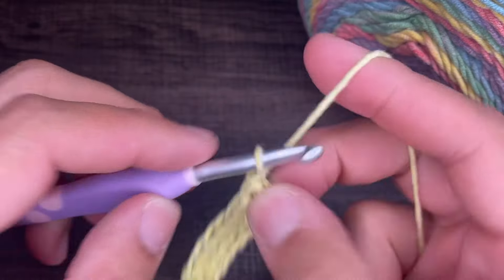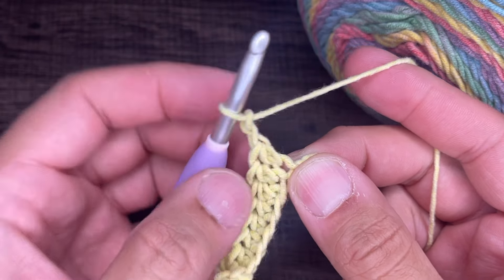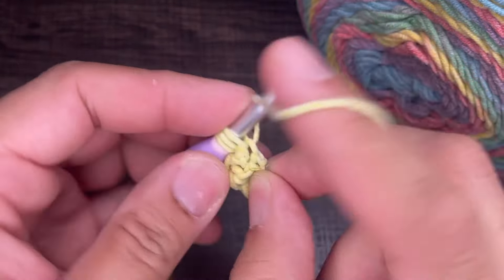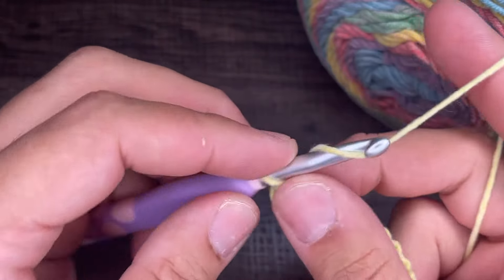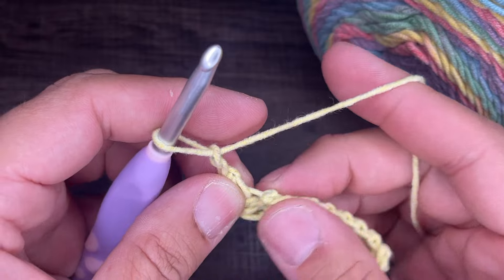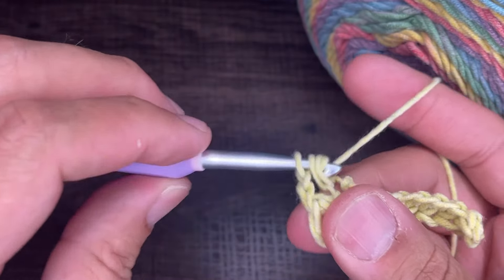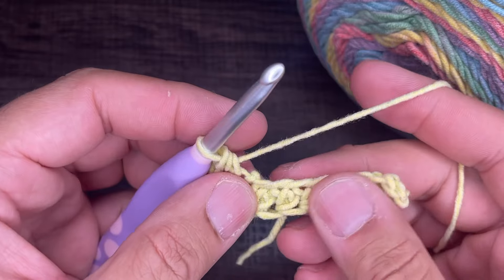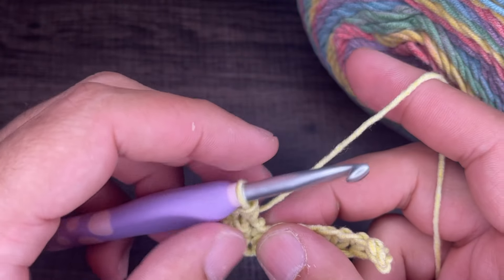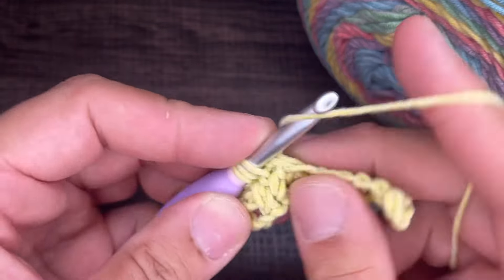The next thing we need to do is chain two, and then insert a half double crochet back into the chain right there at the last one of the row. Yarn over, go into that chain space, insert your hook and drop a loop, yarn over and go through all three. From here, we're going to chain two and then go back into that chain for a third time with a half double crochet. Yarn over, go into that chain, draw up a loop, yarn over and go through all three.